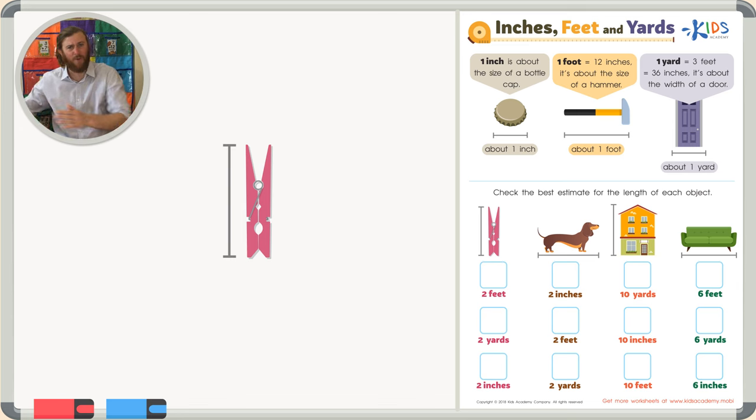Two feet is like two hammers put right next to each other. Is a clothespin about the size of two hammers? A clothespin is way smaller than two hammers, so that can't be the right answer. Our next answer choice is two yards — well, if two feet doesn't make sense, two yards can't make sense either, because that's even bigger. That's like the width of two doors, and a clothespin is tiny compared to that.